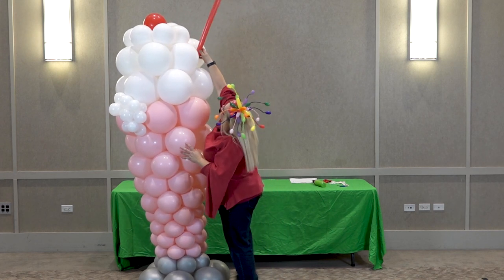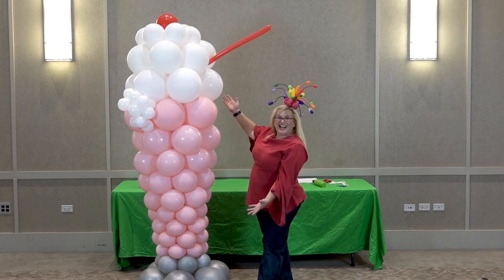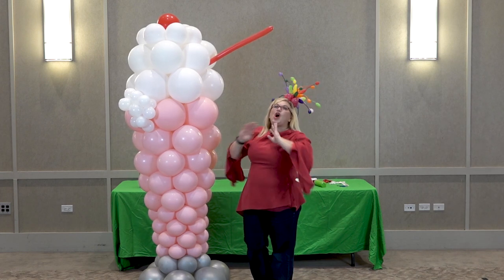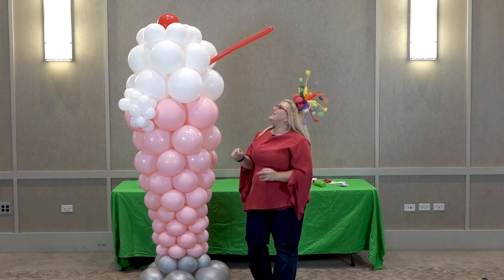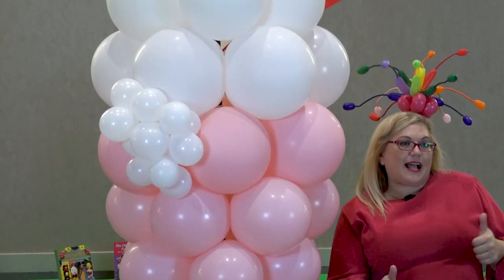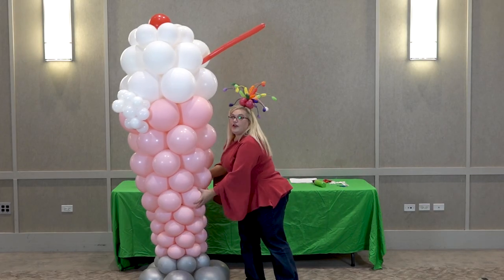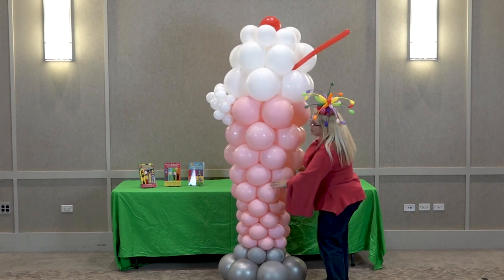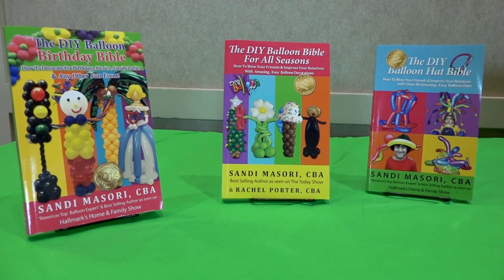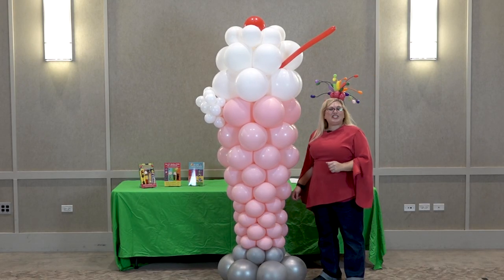That is your giant ice cream float — how cute is that? I'm telling you, you make this and people go nuts. So I hope you like it, and if you do, please give me some love — click that like button, subscribe to my channel, tell all your friends to subscribe. Go to Amazon and get my books, including the new one, the DIY Balloon Bible Themes and Dreams. Leave me a comment and tell me what else you want to learn. Until next time, go forth and balloonify!